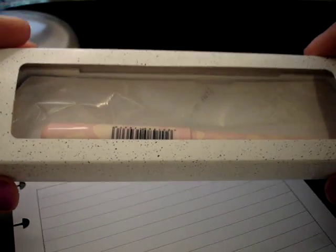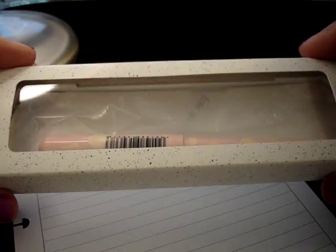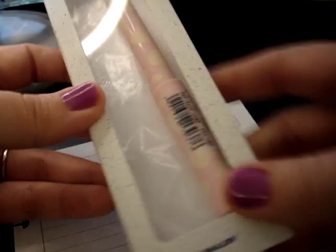Hi, so today I wanted to give you my first impressions of this Sailor Strawberry Milk Pen. I've clearly unboxed it — I ordered it from JetPens — but this is what it looks like.